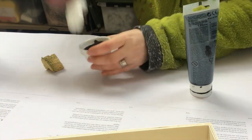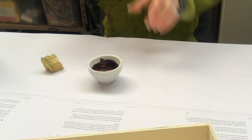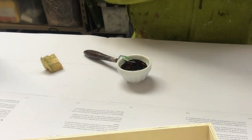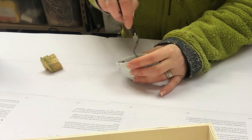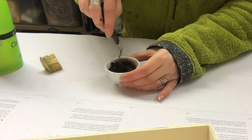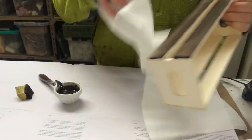I wanted a darker tone on my little crate, so here I am mixing brown and black acrylic paint to get a dark brown color. I took a little too much black so I had to put in some more brown, and once mixed I also put in some water to make it more liquidy, because this will be like a stain for me.